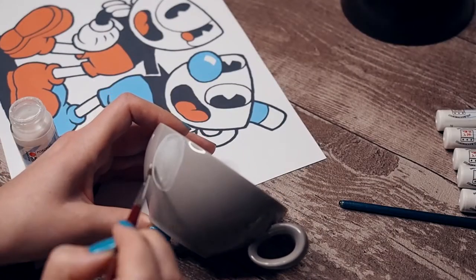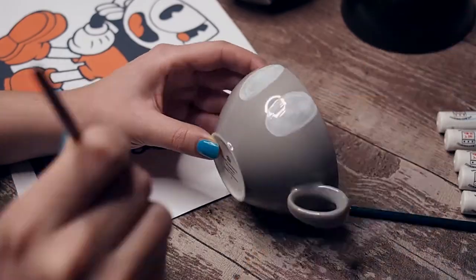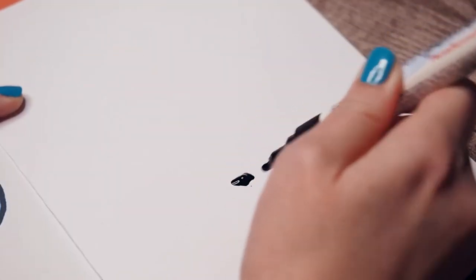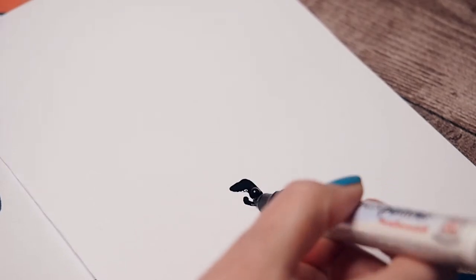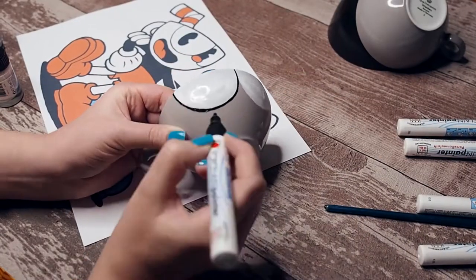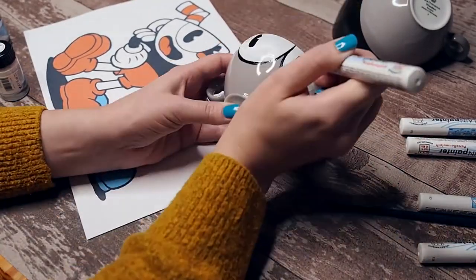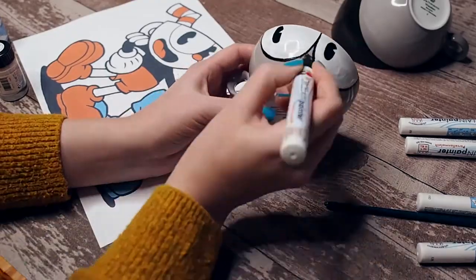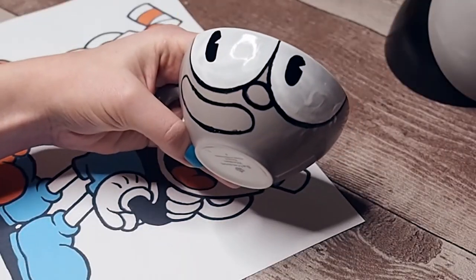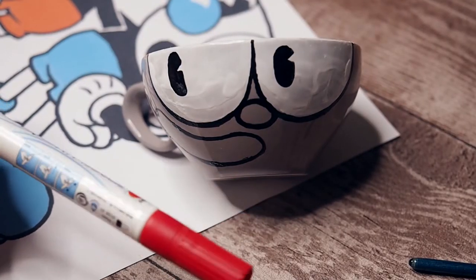I did the whole thing again for the blue cup, as you can see here. And now we start with the fun part — outlining. Take the black porcelain marker, shake it, and then push it on some paper so that the color squishes out. I started with outlining the eyes and filled in the pupils. Then I added the nose and the mouth. Very simple tutorial. Very basic.